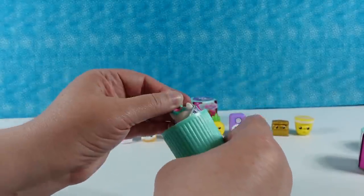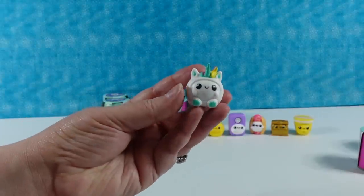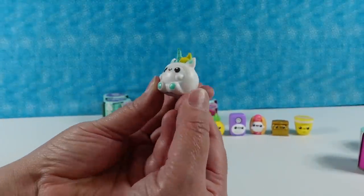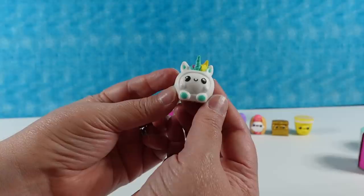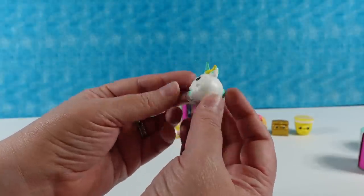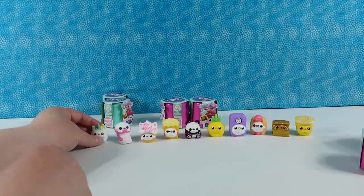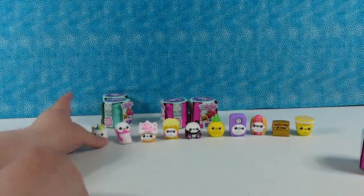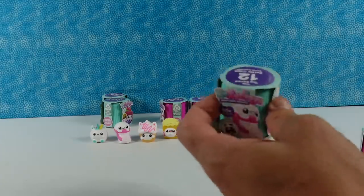I have a unicorn, you guys! That's from the It's Magic collection, and that is yet another rare. I keep getting rares! You also got a limited edition earlier — the unicorn is amazing. They made these very cute, I'm impressed. How much were these, by the way? I think they were $2.97 each — maybe $1.95, I forget. I like them.